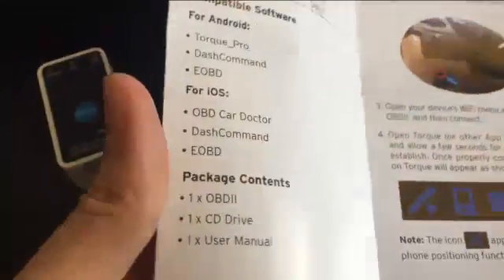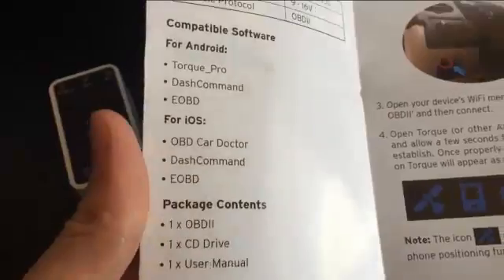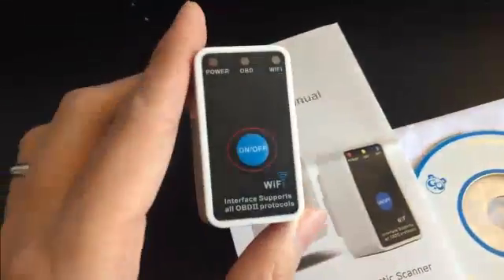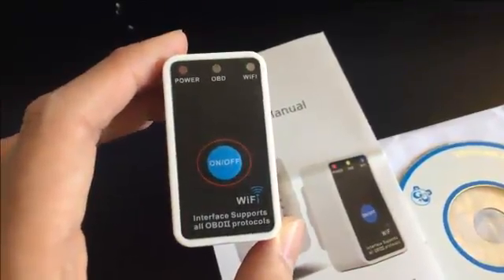For Android, I believe it's the TORG Pro app — yeah, it's TORG Pro. Overall I'm pretty satisfied. The diagnostic code generated was accurate. Thank you.